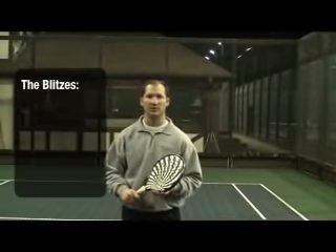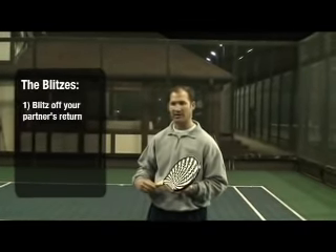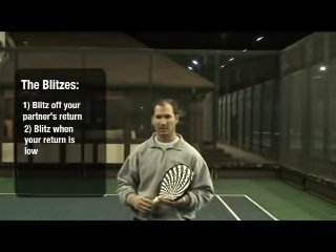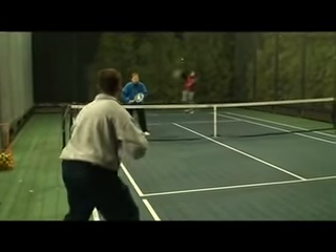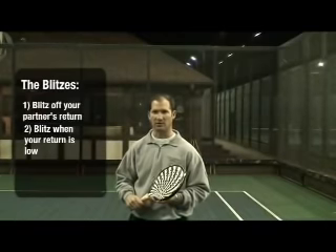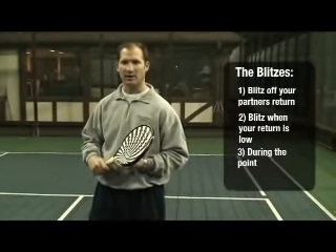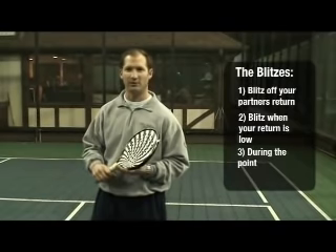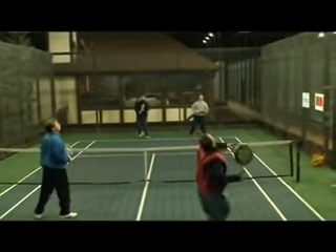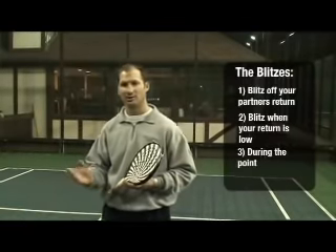We'll be focusing on three different Blitz opportunities today. The one you just saw was the returner Blitz — my partner returns, I recognize he hits a good low return, and I'm coming up to finish the volley. You can also Blitz off your own return if you hit a nice low return and you've got a player who doesn't do a great job of moving into the net afterwards. And then the other type of Blitz is in the middle of the point: if you recognize that the opponent went back for a deep overhead, there's a lot of space in there, you recognize your partner has a good ball to drive, and you can start to anticipate that he'll hit it low at the deep player's feet and come in and Blitz off of that ball as well.